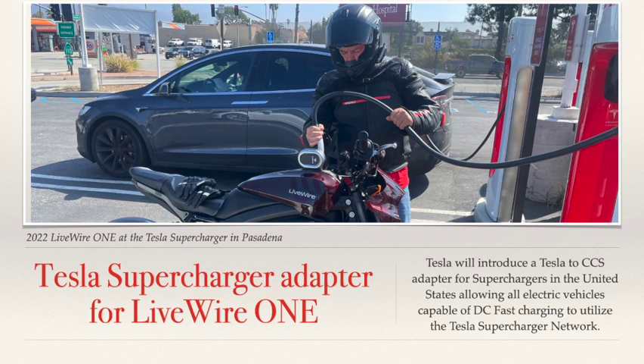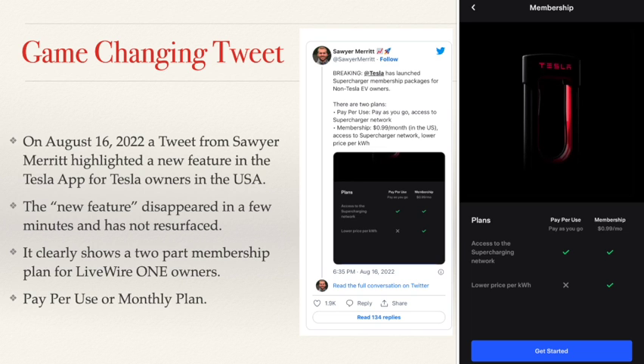The Tesla Supercharger Adapter for Livewire 1. Tesla is going to introduce, before the end of this year, a CCS adapter for Tesla Superchargers in the United States that allows all electric vehicles capable of DC fast charging on CCS to utilize the Tesla Supercharger network. This became really front of mind on August 16, 2022, when a tweet from Sawyer Merritt highlighted a new feature that appeared on the Tesla app for Tesla owners in the United States — a new screen that disappeared after a few minutes, which people were able to screen capture.